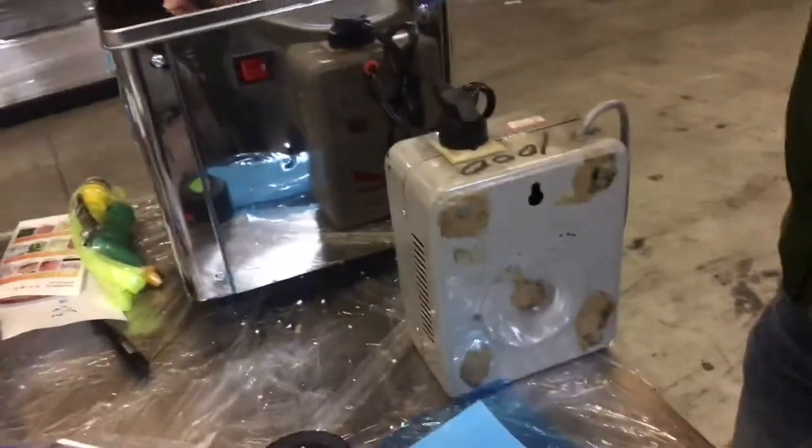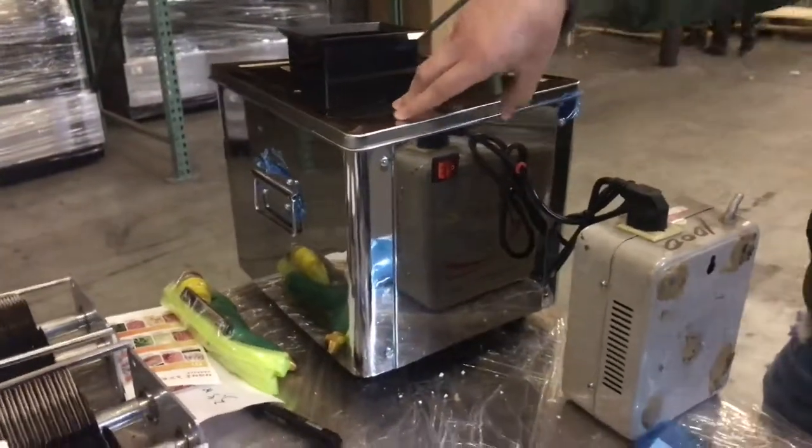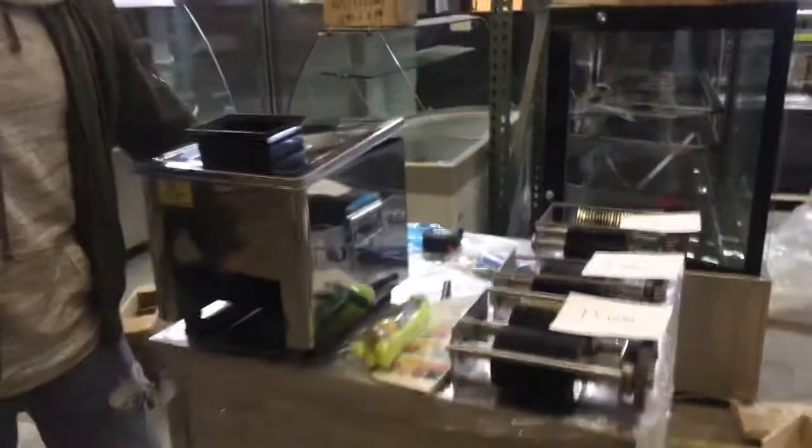This unit runs originally on a 220 plug, but you will be provided with a transformer to convert it to 110 if you prefer. You also have a power switch in the back. That covers the demonstration of this unit.